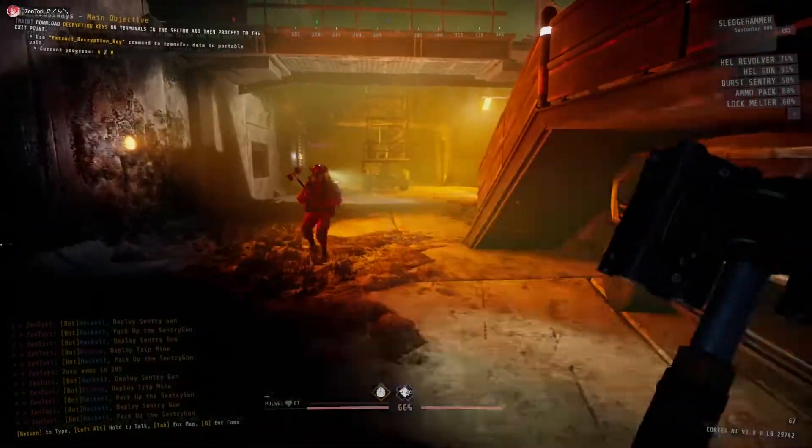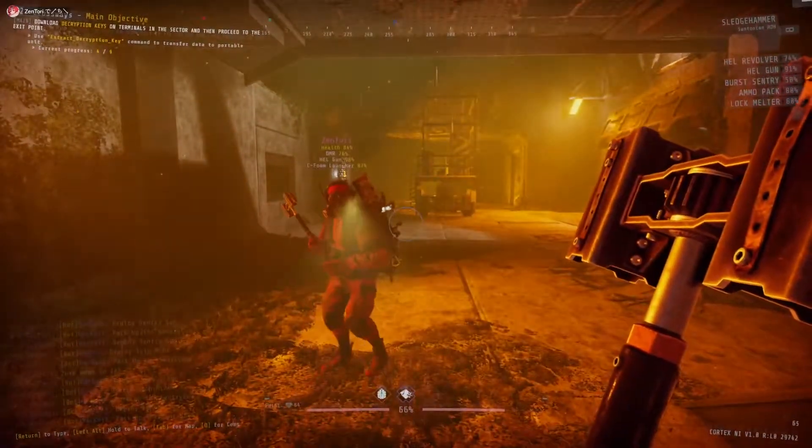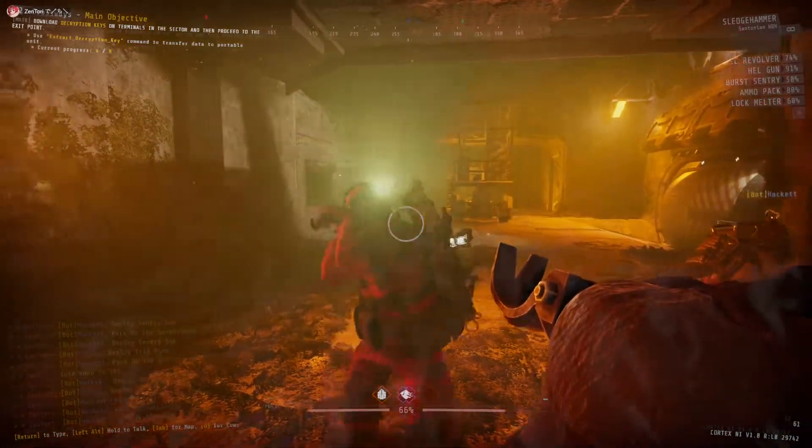Let's just practice our simultaneous swings. Alright. 3, 2, 1, charge. 3, 2, 1, hit.